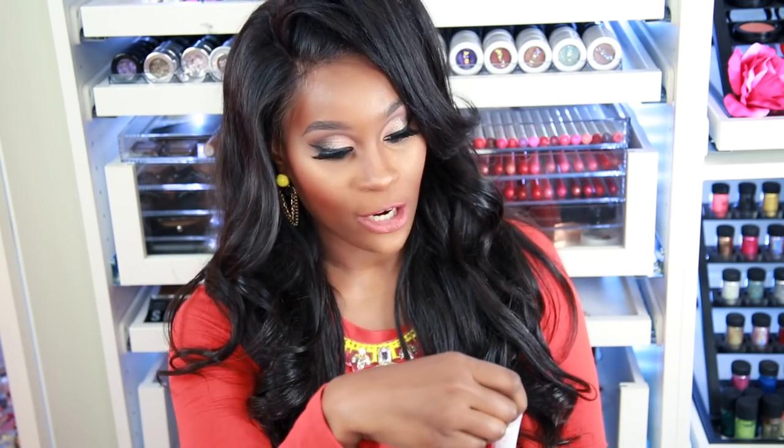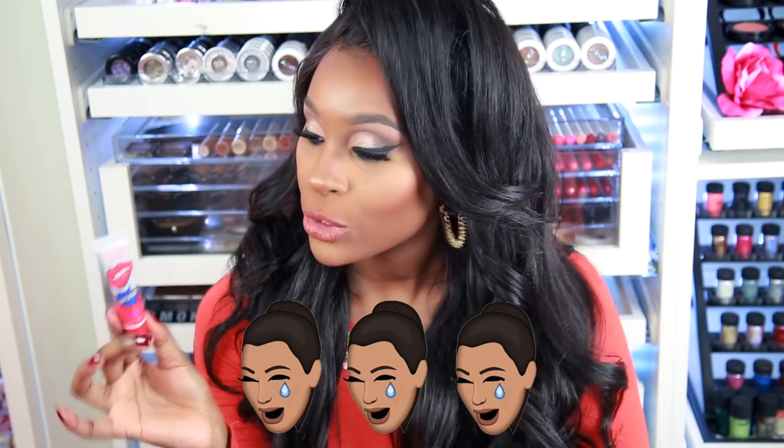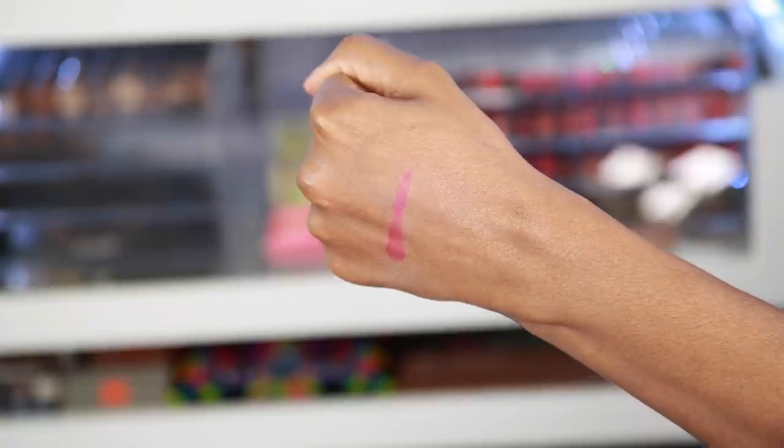The next product is one that's been getting a lot of hype — the peel-off lipsticks or lip glosses. I have six colors from the brand Romantic Beer: bubblegum pink, rose pink, sexy red, sweet orange, cherry red, and watermelon. This was only $5.15 with free shipping and came within maybe two to three weeks. I'm going to give this a three out of five emojis because I haven't tried it yet and it seems very gimmicky. If you want to see a full video on these, let me know in the comments below.